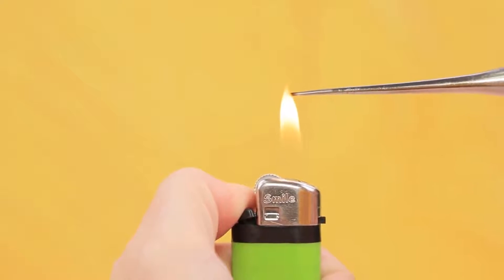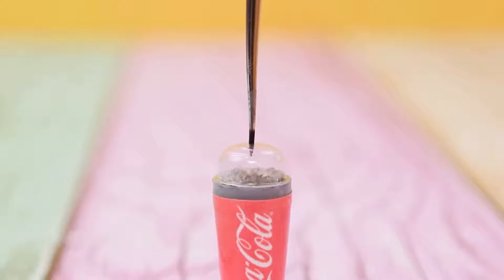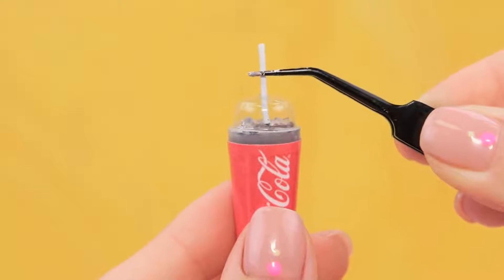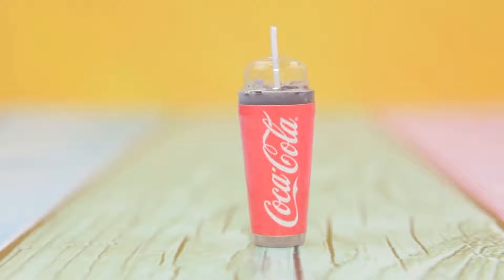Cover it with a cap from a blister pack. Make a hole in the cap, cut out part of a paper clip, and use that as a straw. A cup of soda for Barbie is ready!